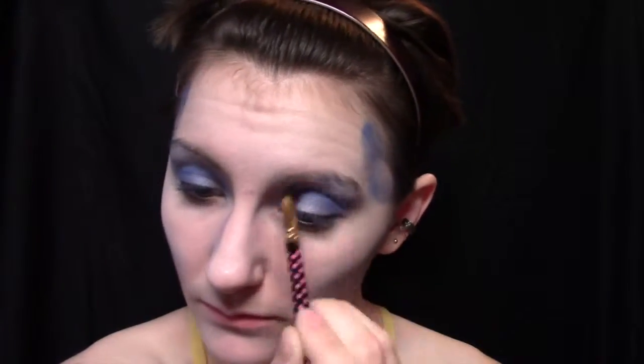Then just taking a white and kind of blending over everything with a fluffy brush. And then I'm taking this NYX cosmetic pencil in Milk and putting that white on the inner corner of my eye up to my nose, and then putting it down underneath my eyes and blending it out with my finger.